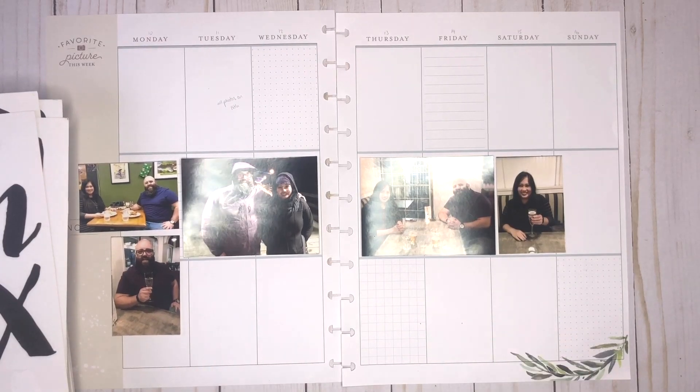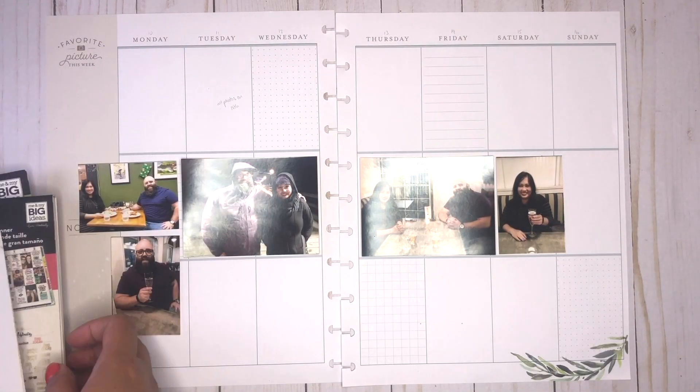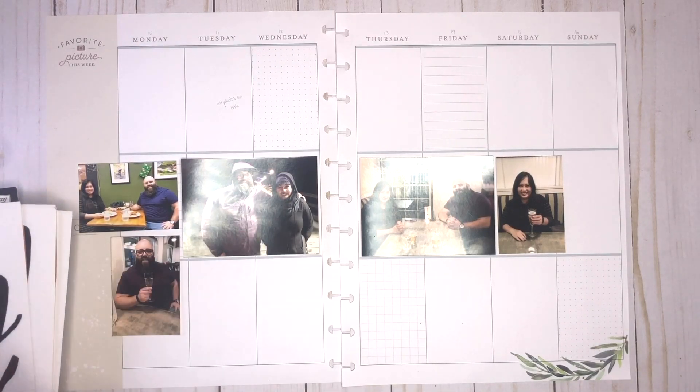Hey everyone, it's Melissa here to plan my happy memory keeping planner. This week is going to take a teeny tiny break from Christmas and I'm actually going to be memory planning the week of our 10 year anniversary.